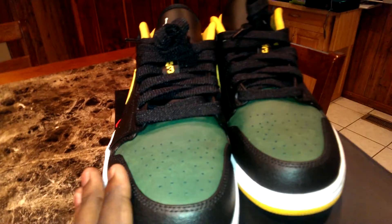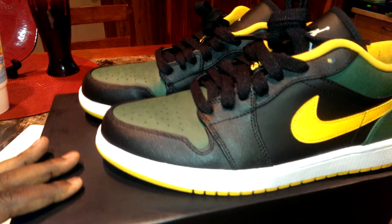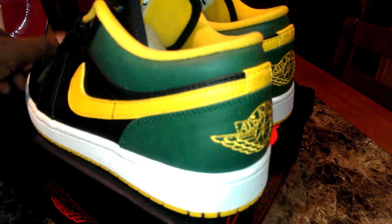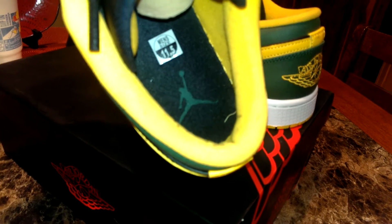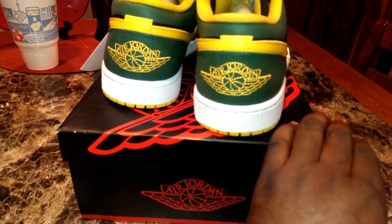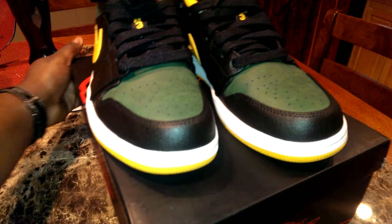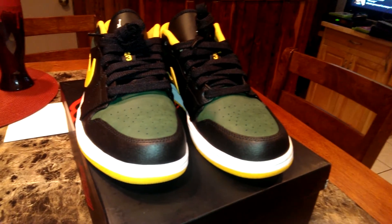YouTube, I just wanted to show this shoe real quick. I just think it's a nice looking shoe — let you get another look at it. Inside's got the green Jumpman. Real nice shoe. I'm real big on these Jordan 1s. But YouTube, I was just wanting to share this with you. This is Big Reed, and once again, keep God first in everything you do.